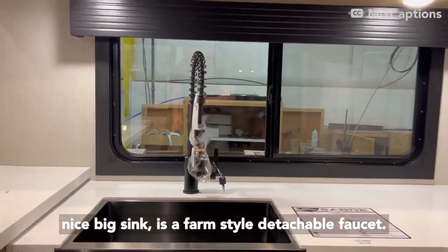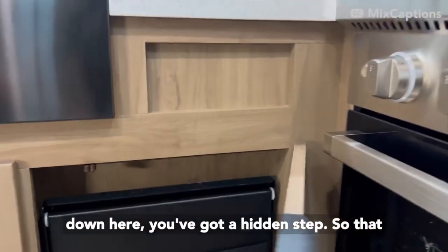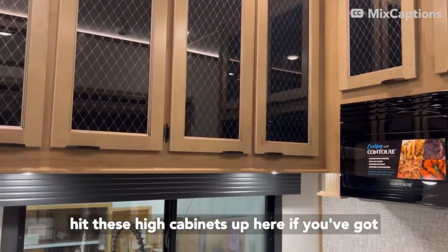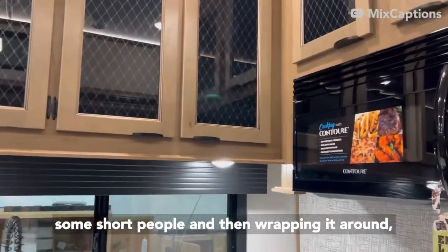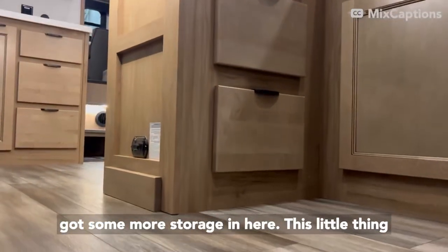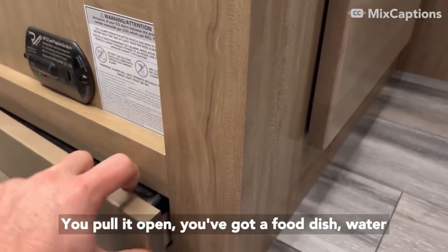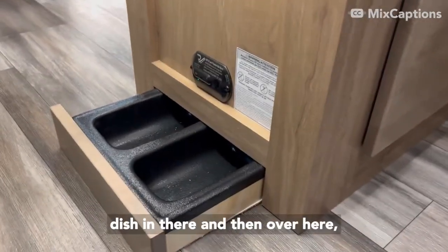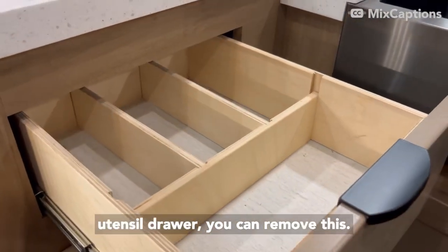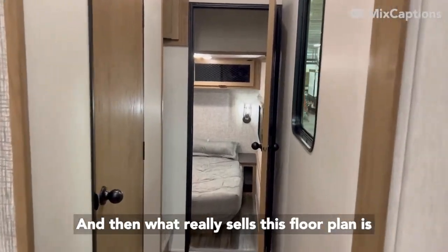Nice big farm-style sink with a detachable faucet. One cool thing for this floor plan is down here you've got a hidden step — it'll fold down and make it a lot easier to reach these high cabinets if you've got some shorter people. Wrapping around, you've got some more storage, and this little thing down here is actually our pet pantry. You pull it open and you've got a food dish and water dish in there. And then there's a utensil drawer — you can remove it as well.